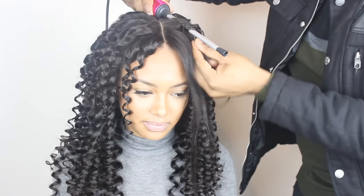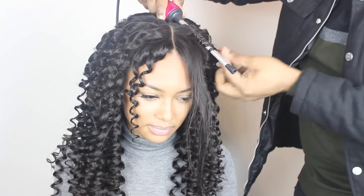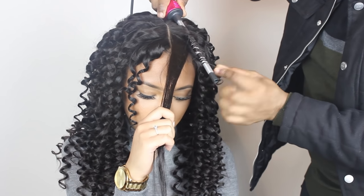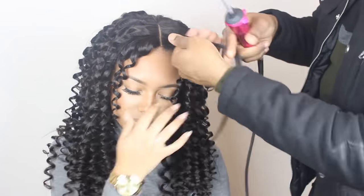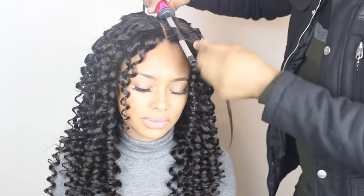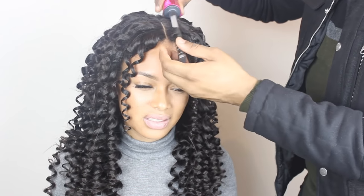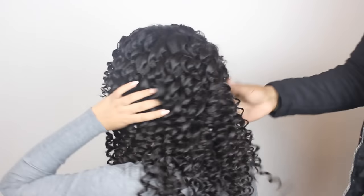When I get to the top, I start as close to the root of the closure as possible so that the curl can start as close to the root and look as natural as possible. So this is the hair all curled.